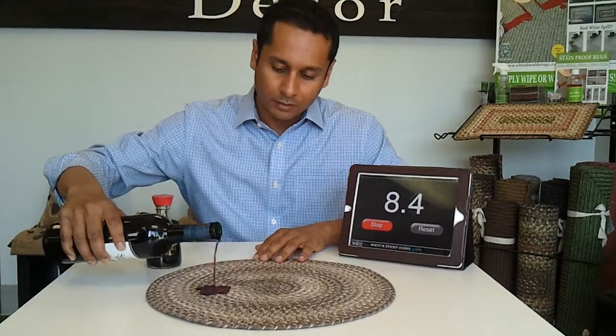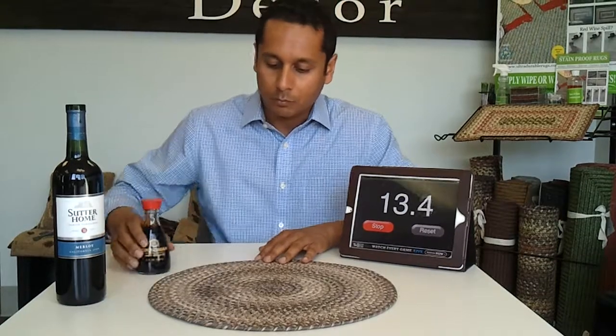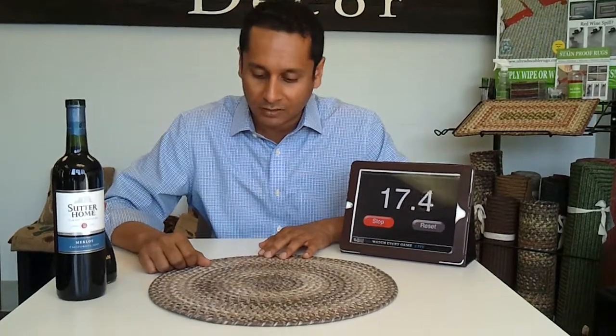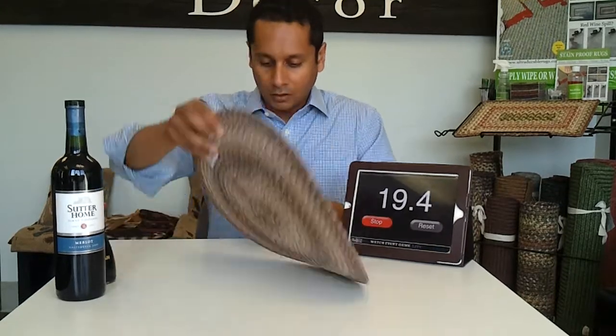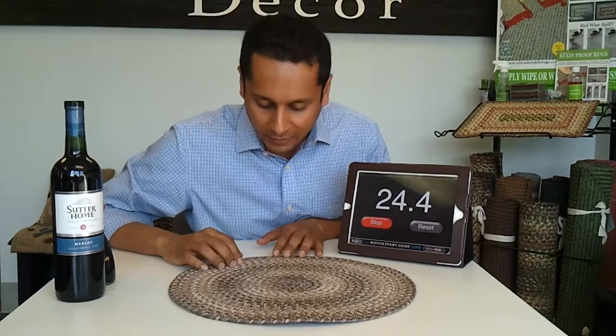And you can see it's disappearing, and there's red wine. As you can see, both the stains are going away really fast. We're at 15 seconds and counting and they're still almost gone. Of course there's nothing below on the white table and they are dry on my hands.